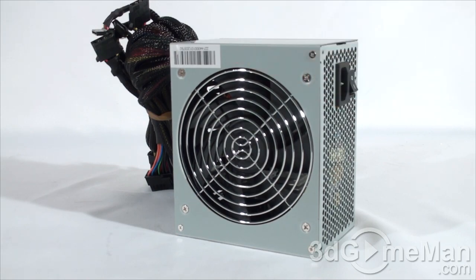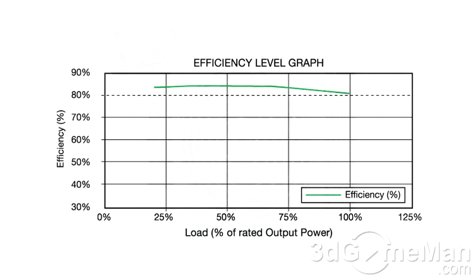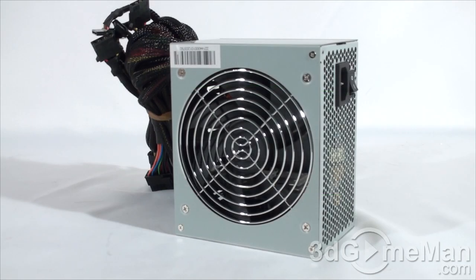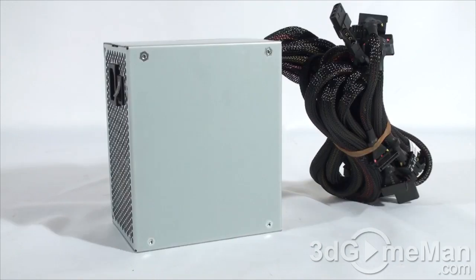Second, it should be at or above 80 percent efficient at typical load. The efficiency of this power supply is between 80 to 85 percent. High efficiency means less waste, less heat, and a lower electricity bill. Third, it should meet the latest ATX and other current standards, environmental directives, over-voltage, under-voltage, and other protections. Thankfully, this power supply meets current standards.